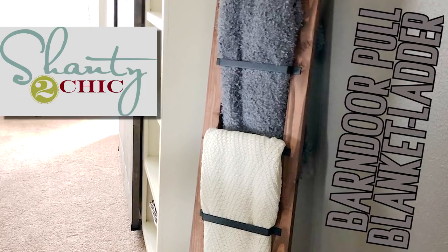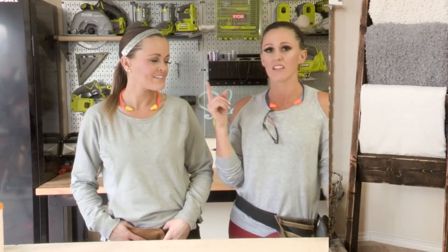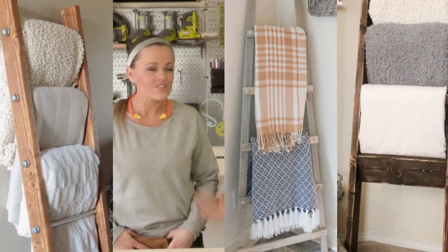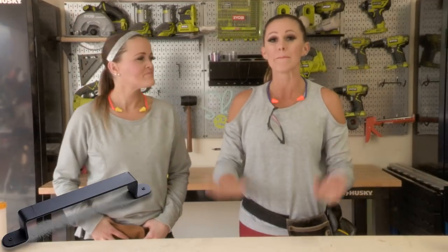We love a blanket ladder — no lie, how many have we done? Maybe like 10, if I had to guess. We've done a rustic ladder, a modern ladder, we've done a lot of ladders. But today we're gonna change it up a little bit and do a barn door pull blanket ladder.